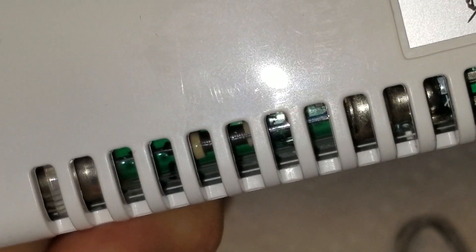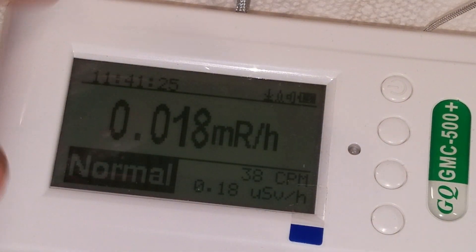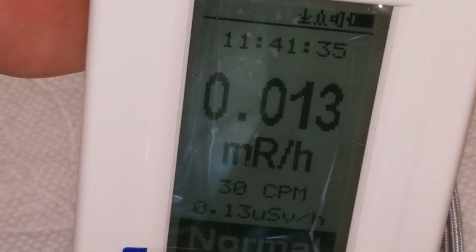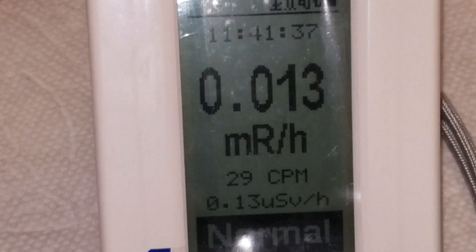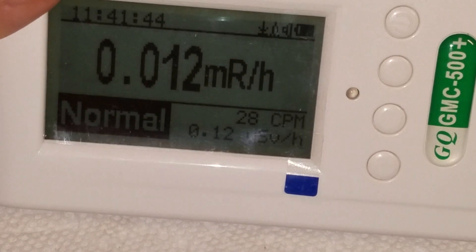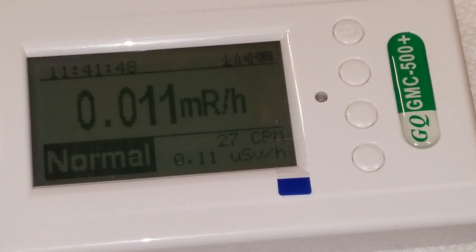You can see the tube right through it. The bag keeps contaminants out — if radioactive dust got on this it'd be ruined, I'd never get it all off. It'll switch orientation however you want to hold it. You can see we're in the normal range here, which is good for North Carolina. That's about your average background radiation. You can go outside with it and check things.